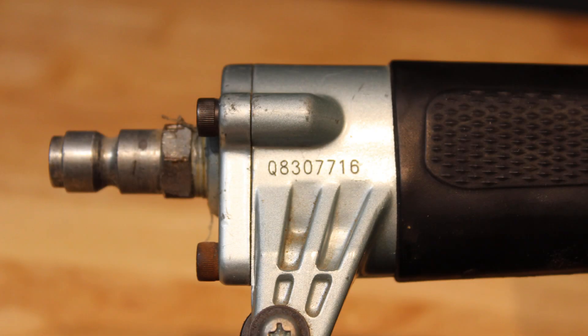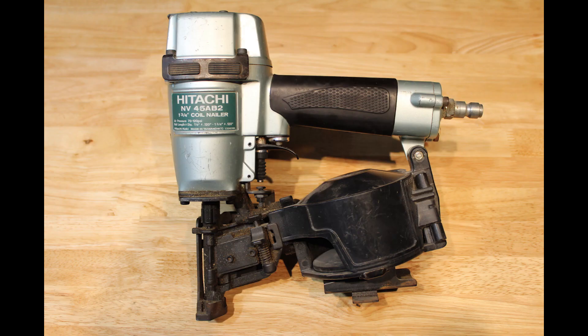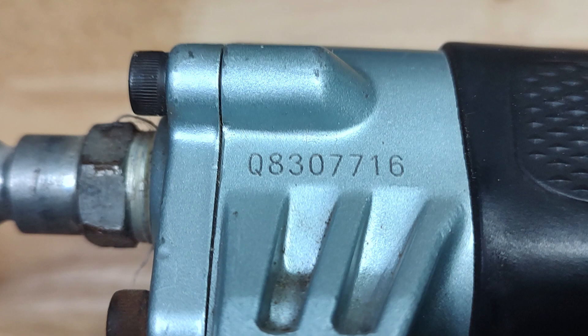Scenario 2: When the serial number is all by itself, start with a full tool photo that clearly shows the brand and model number. Then take a close-up of the serial number.